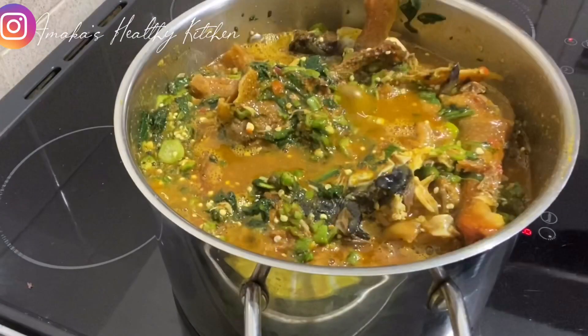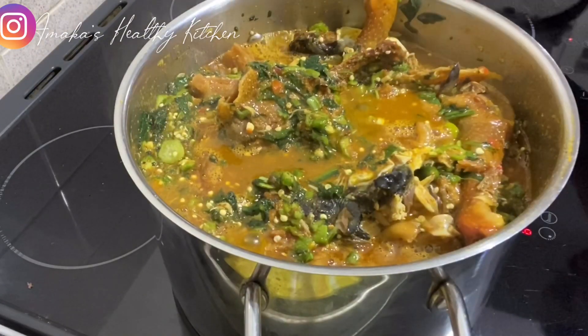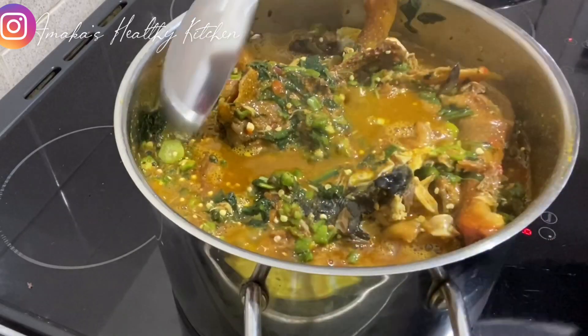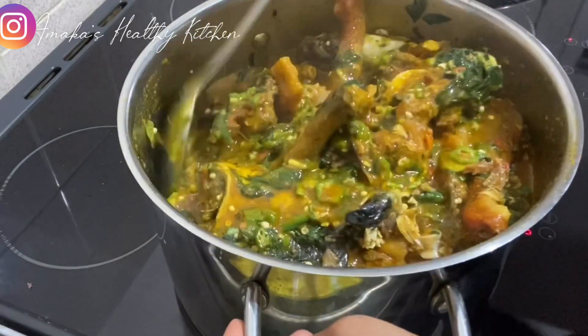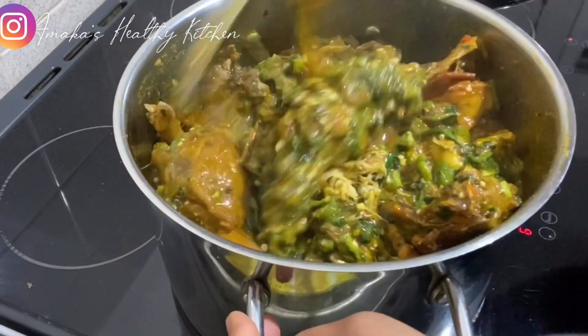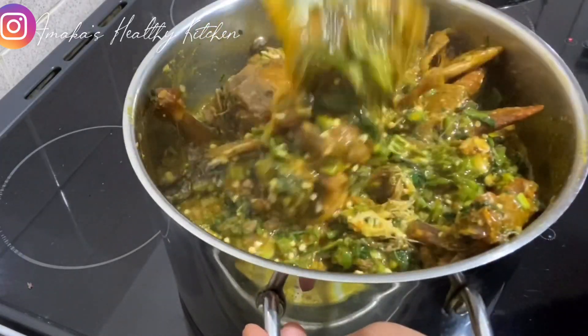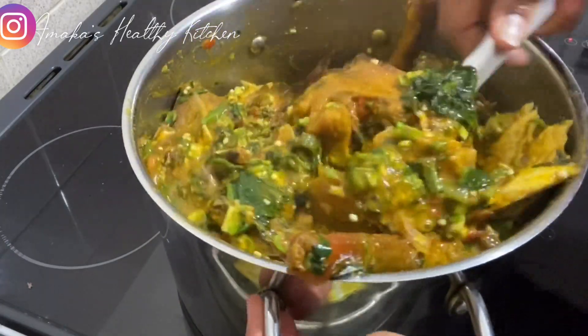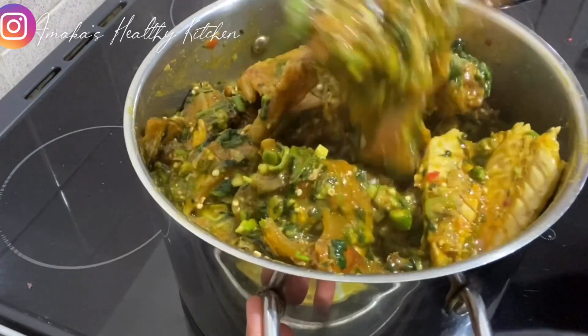After a few minutes, this is how our soup is looking. I'm going to give it a proper stir and then put it aside because I don't want to overcook the okro and I don't want to overcook the vegetable. So now you can bring your pounded yam, your fufu, your semolina, or your eba — because this traditional Igbo okro soup is ready!